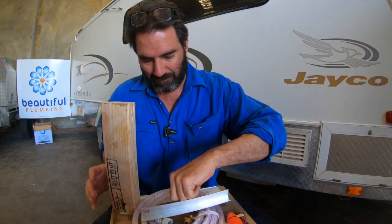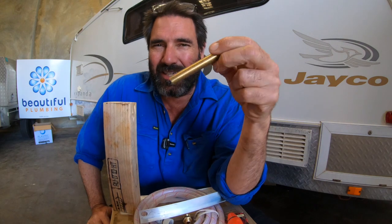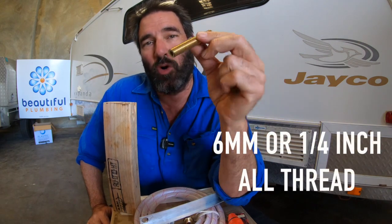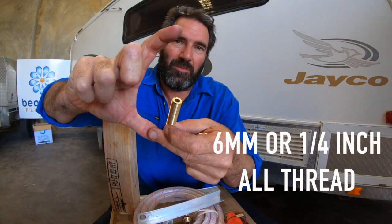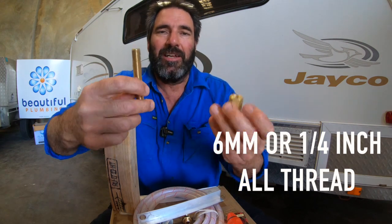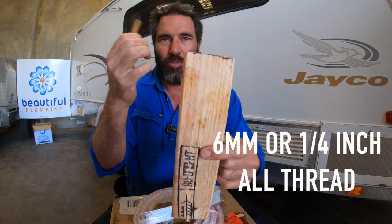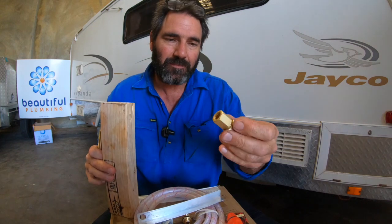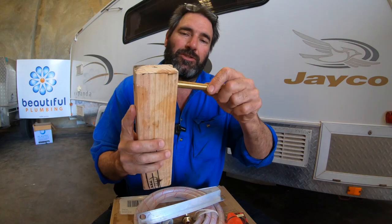Now if you've got a thicker wall — like the wall of a caravan — then all you need to do is buy this stuff called all thread. It's a bit specialized. It's 6mm all thread, or quarter inch is the other size they use. You can buy them in 150mm or 300mm lengths. So if you're going through the side of a van, thick wood, through flooring — on this van here I went through flooring — you screw that in and push it through the wall.